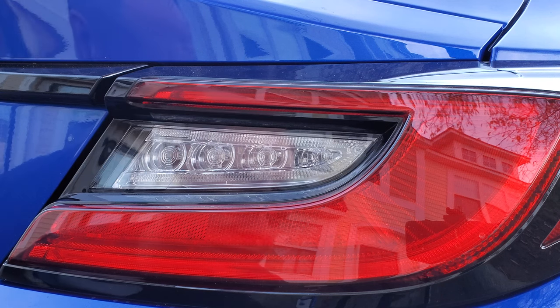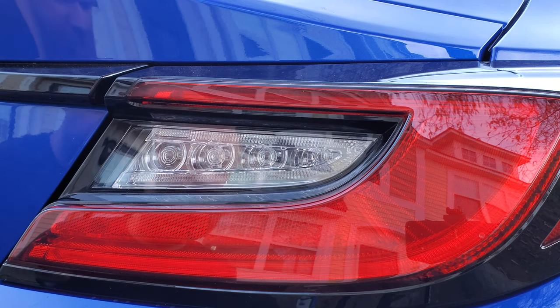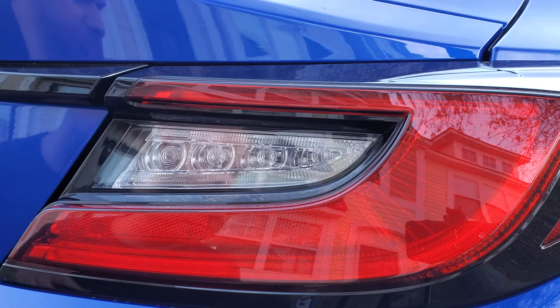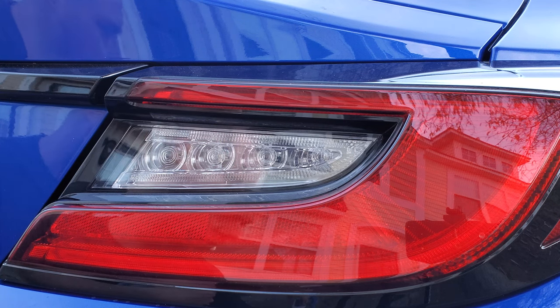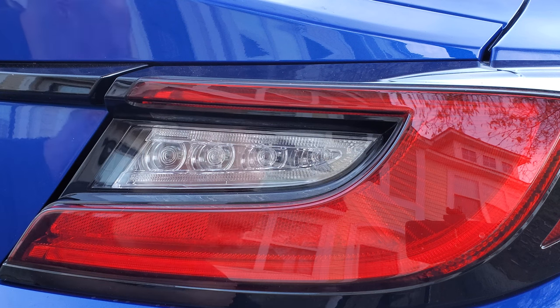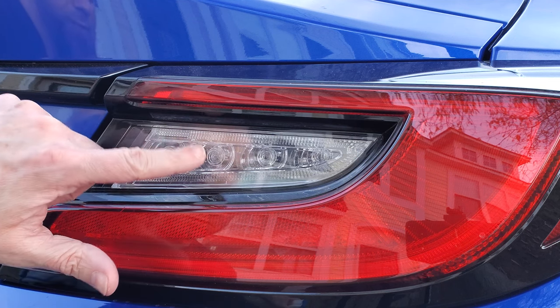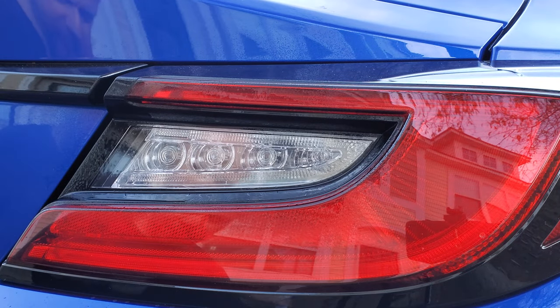I forgot to give a shoutout to Import Image Racing for the side markers — I'll put a link in the description. Unfortunately they announced on Facebook that they're out of their initial stock of 50, but more are on the way. If you want to order, the other option if you're on the western side of the US is Japan Parts, though the shipping was a lot more expensive than ordering from Import Image.